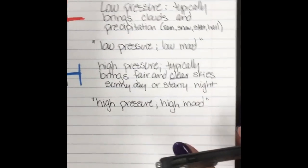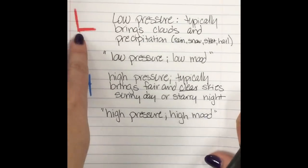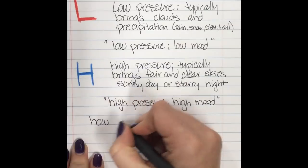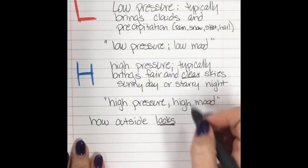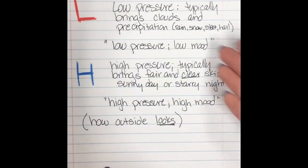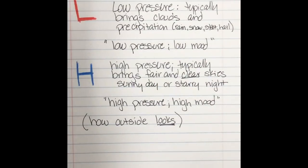So our fronts show how outside feels — is it warm or is it cold? Our pressure systems, low or high, show how outside looks. Low pressure: is it rainy or cloudy? High pressure: is it clear and sunny? Warm front means it feels warm; cold front means it feels cold.